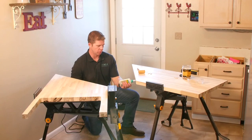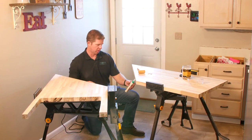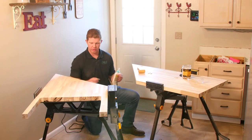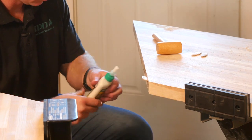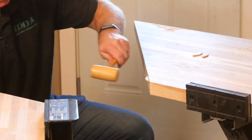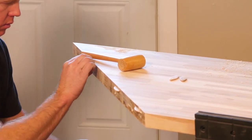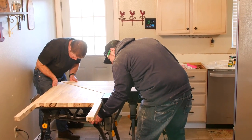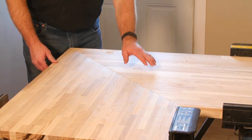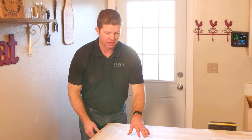We're going to go ahead and put some glue in the holes from our biscuit joint, put our biscuits in there, then put a little glue along this line here and slide them both together. We've put our biscuit joints together, so now we're going to wait for the glue to cure, and after that we're going to stain it and then install it.